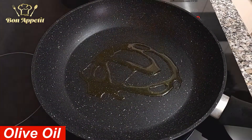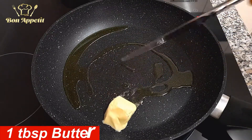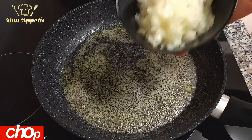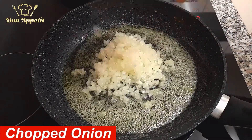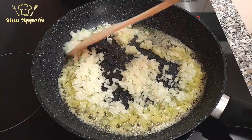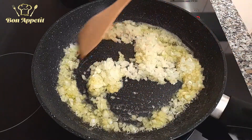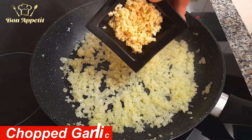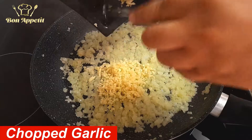Now it's time for the garlic sauce. Add one tablespoon of butter to a preheated olive oil. When the butter melts, add the finely chopped onions and stir them for a few minutes. Next, add the finely chopped garlic and stir for one more minute.